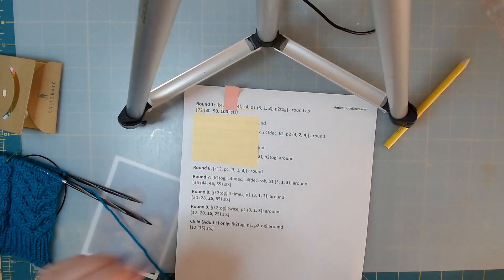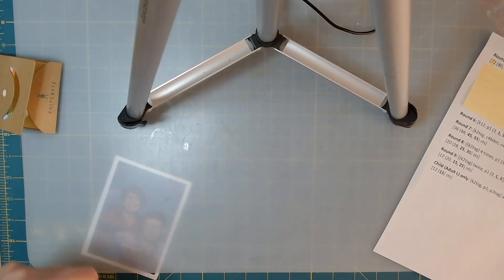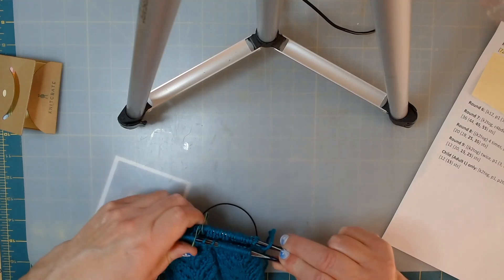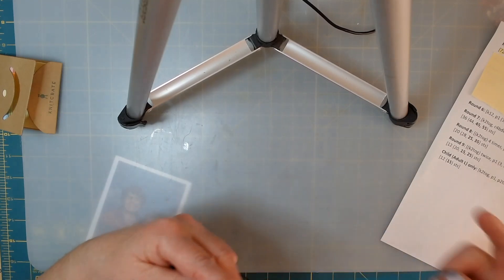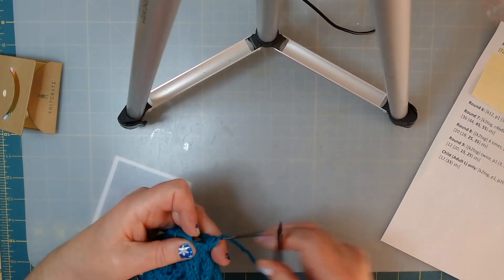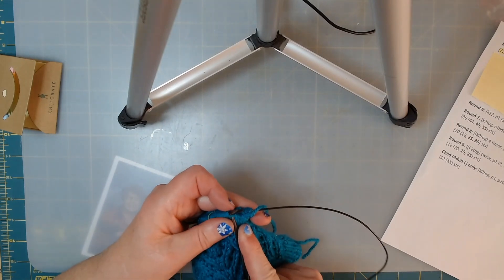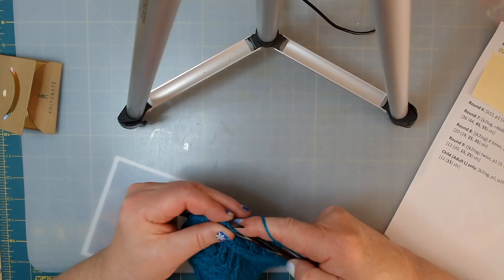If you're following along on the baby size we're going to be just fine. If you're doing different sizes you'll have to do more rounds, more stitches, more everything, so keep that in mind. The first thing we're going to do is knit four, and I want to make sure my yarn is coming up and back because when we knit, our yarn is always in the back.